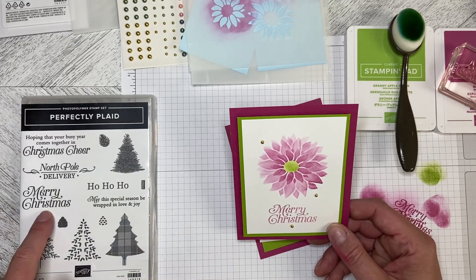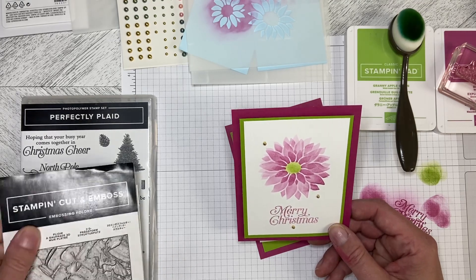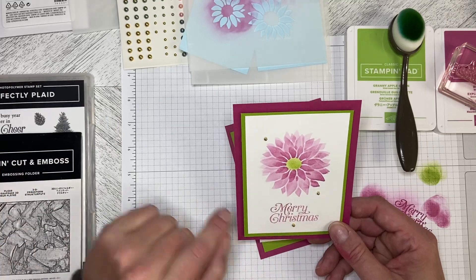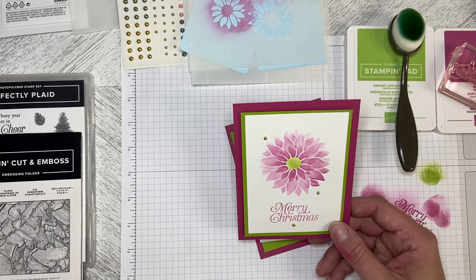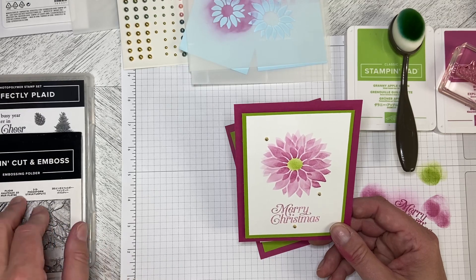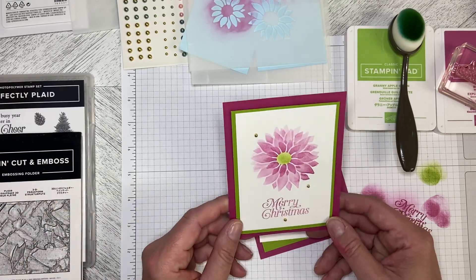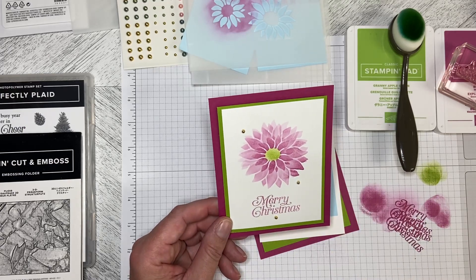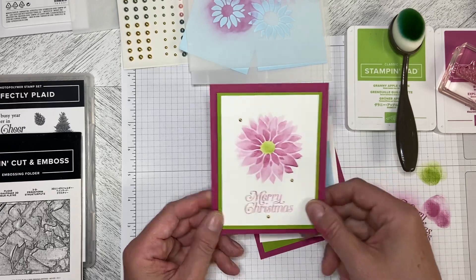I'm using the Merry Christmas from the Perfectly Plaid Retired Set, which is one of my favorite style of Merry Christmas greetings. I'm also going to use the 3D Embossing Folder Painted Texture. I've done this one — it struck me as being a little plain, and you know what happens if Lorraine thinks it's a little plain: there's an embossing folder coming out.